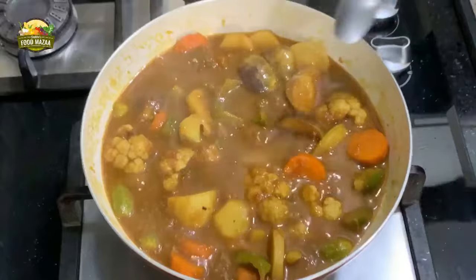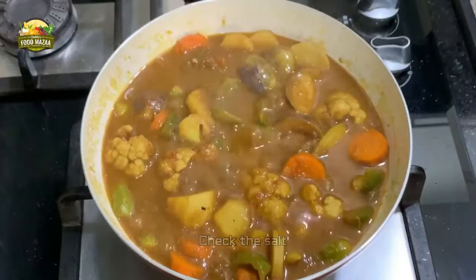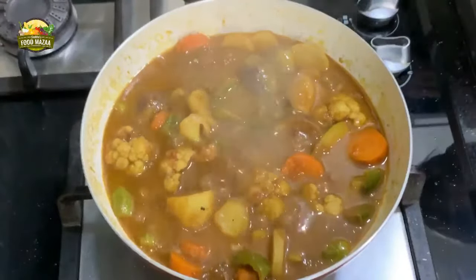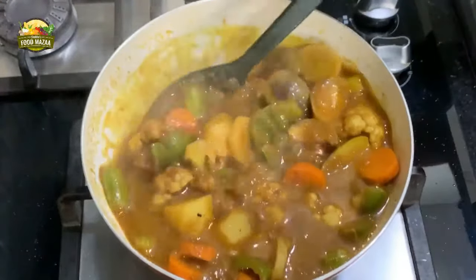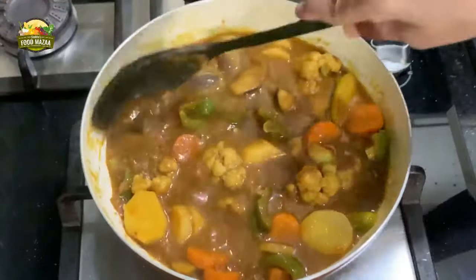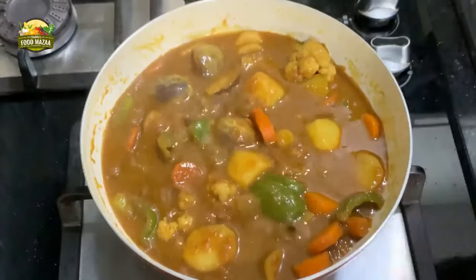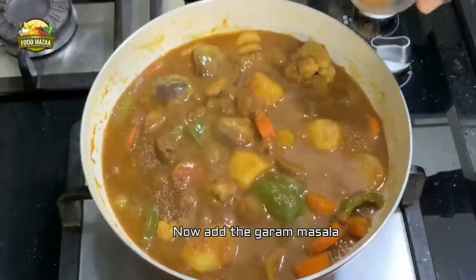Now you can check the salt at this stage and add more if required. I think I need to add a little more salt. Mix it very gently. Now the Diwali bhaji, satta bhaji, is getting nearly done. At the final stage you can add the garam masala powder, then reduce the flame and simmer again for a couple of minutes.